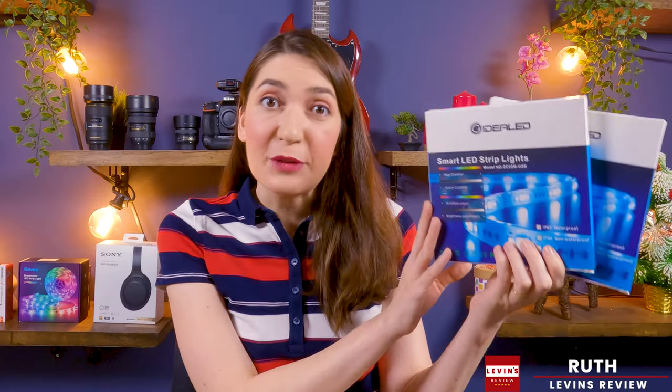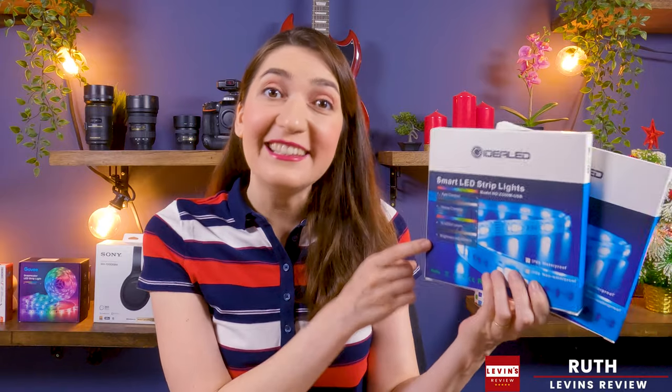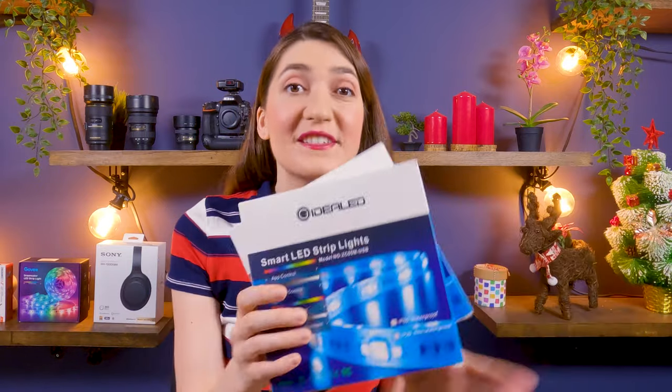Before we start, I want to share a disclaimer. These RGB strip lights were sent to us by the brand GIDA LED to test out the products and share our honest opinions. If you're interested, you will find all the links in the description of the video. Now let's start with the first strip light.